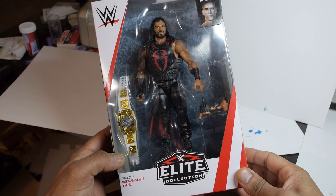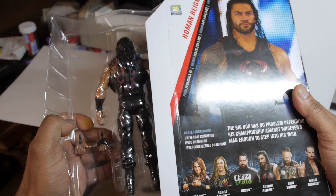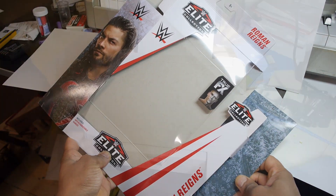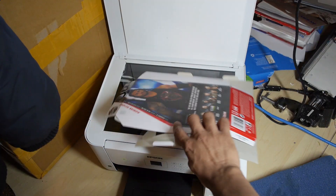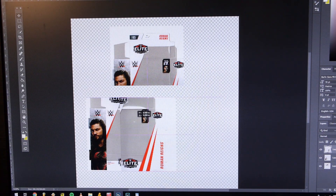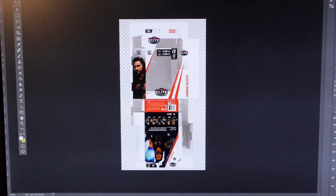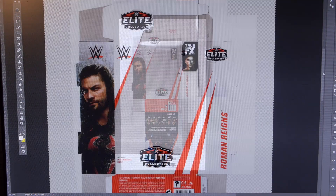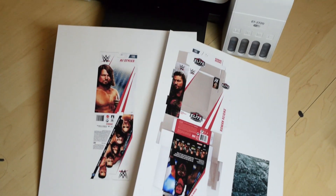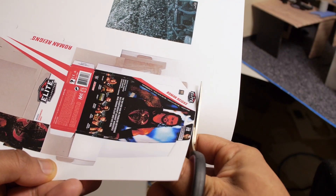While those were baking, I started working on replicating the boxes. I took the figure out, unfolded the box and flattened it so I'd be able to scan it into my computer. The box was a little bit bigger than my scanning bed, so I had to scan it a few times and then stitch all the pieces together in Photoshop. I created templates for both boxes, then printed them out onto matte photo paper and cut out the templates.